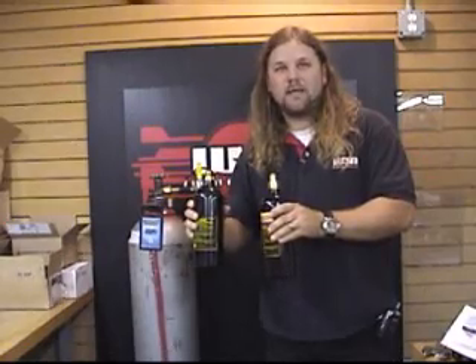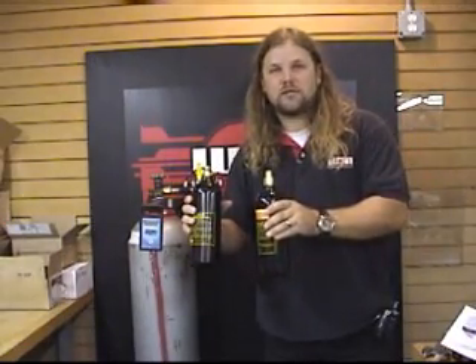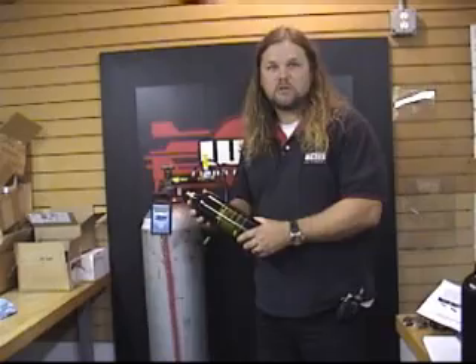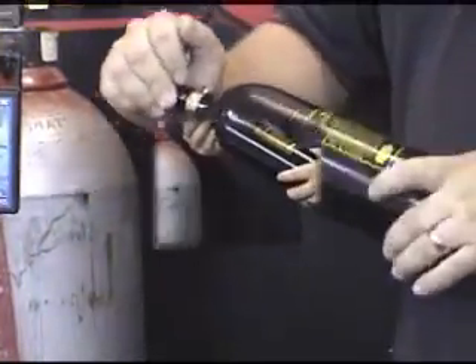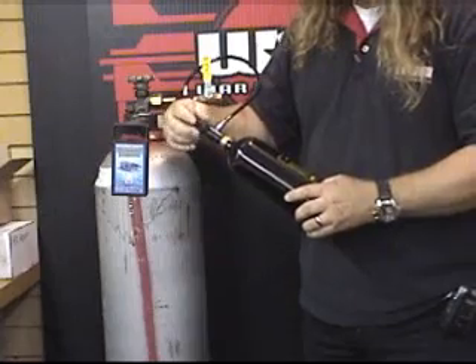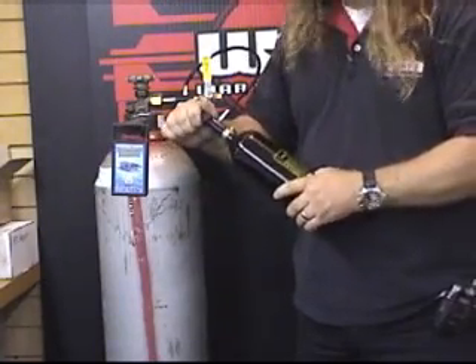Step 3A and 3B is attaching the two types of CO2 tanks to the fill station — one's a pin valve and one's an on-off valve. Step 3A: attaching the pin valve 20-ounce CO2 tank. Now that the tank is screwed into the universal fill adapter, you need to screw the top down to engage the pin valve — usually about halfway to three-quarters down.